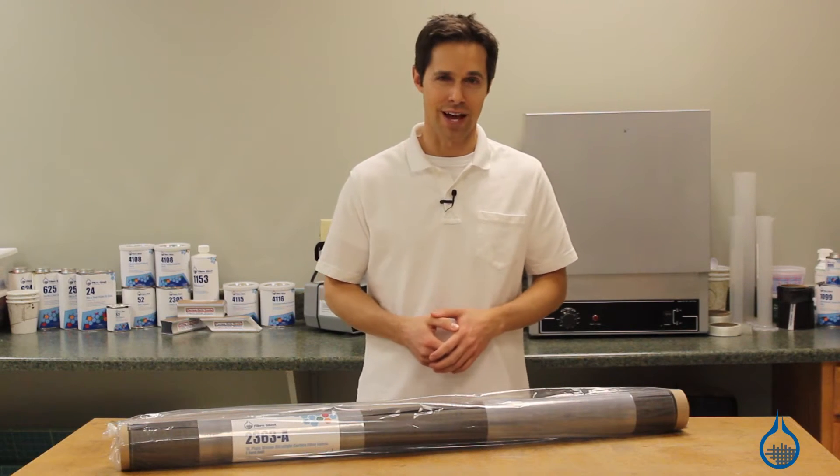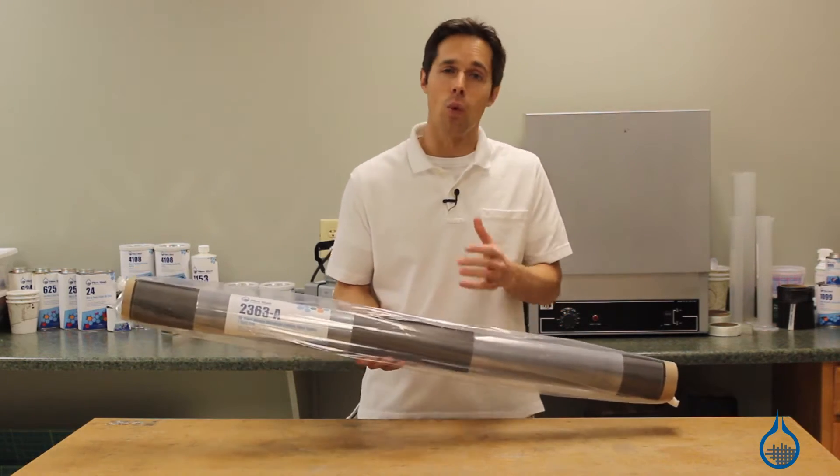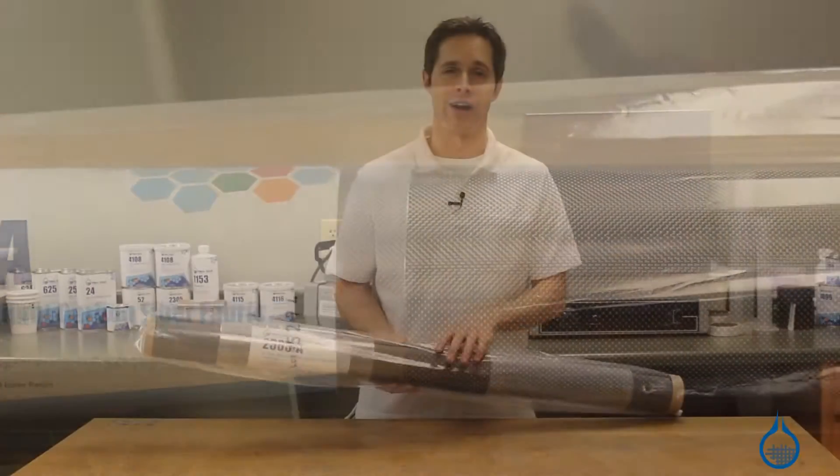Hi, I'm Steve from FiberGlast. Today I'd like to show you one of our most exciting carbon fabrics, the 1K Plain Weave Ultralight Fabric, available at FiberGlast.com.